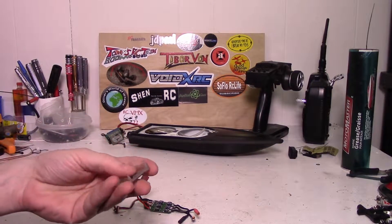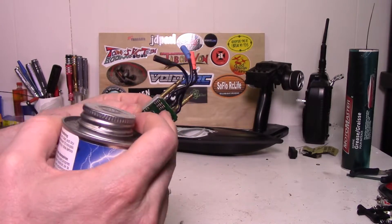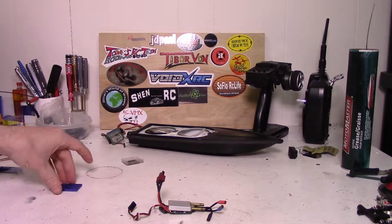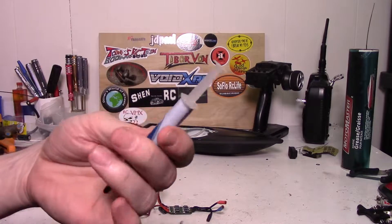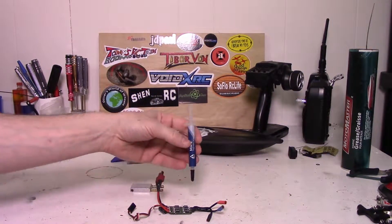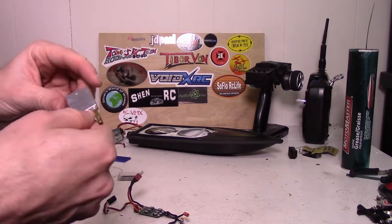I was thinking I would reuse the bottom of the case, but what I may end up doing is just putting the water block on top and coating the entire thing in liquid electrical tape and see how that does. So I'm not going to reuse the case. Before I put the water block on though, I'm going to use just a tiny bit of thermal compound - this is for building computers, for the CPU, but it'll do the same trick here. Just a tiny little bit on each little pad for a little bit better heat transfer.